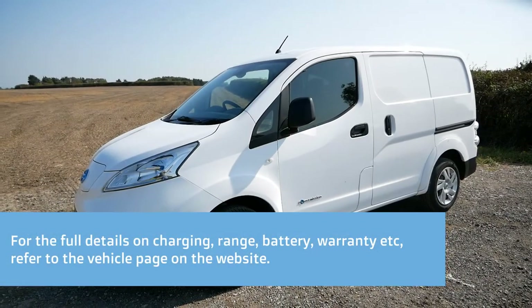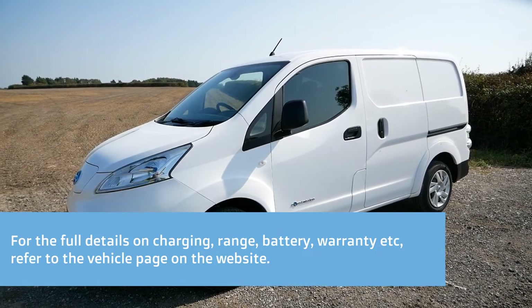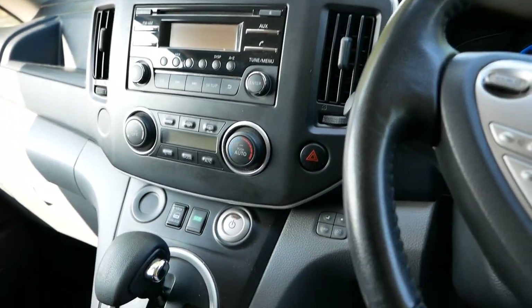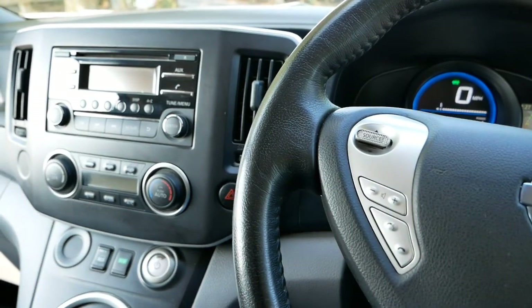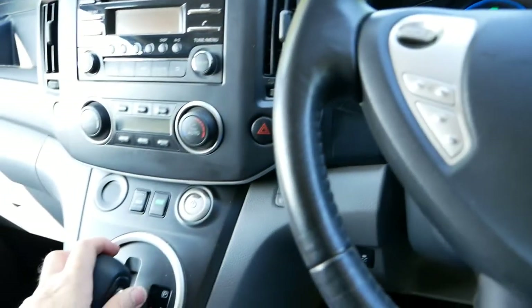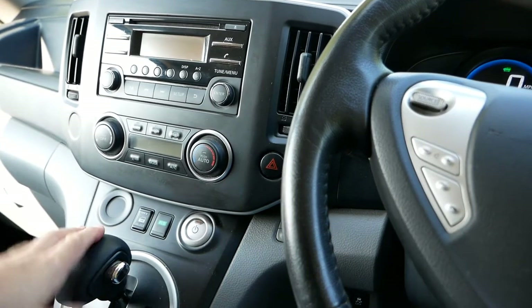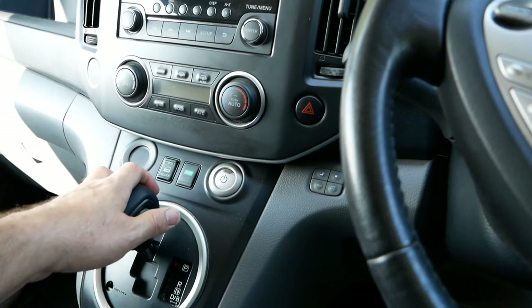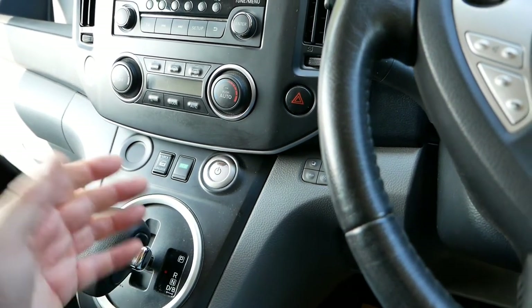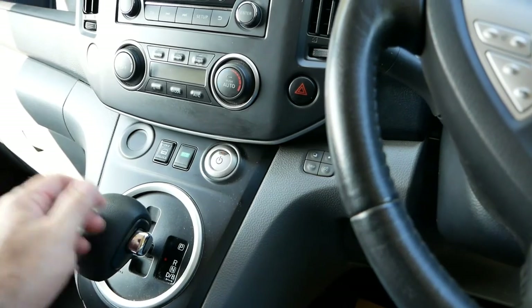I think I've covered everything — all other details are on the website, and this van is ready to go. If you're interested, give me a call or email. One thing I just noticed while reversing back into the workshop: it does have a reversing buzzer at the back, and there's also a reversing camera. The buzzer is easy to remove — it's only powered off the reversing light and you can snip the wires. Alternatively, these have an option to double-engage reverse to temporarily disengage the buzzer, which is useful at night in built-up areas.